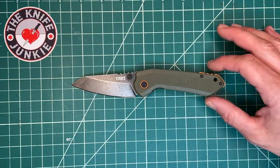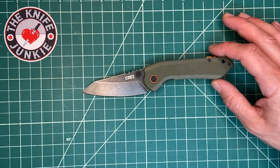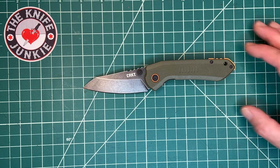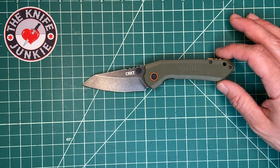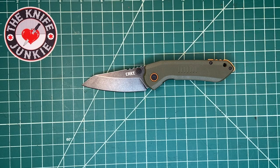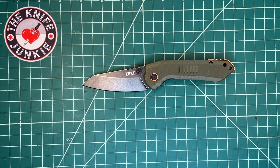I haven't done any work or cutting with this — it's not my knife. It came to me through the Apex pass-around group, and I'm glad I finally got it. It was in other people's hands for a while, and I think I see why — it's a great knife. I really enjoy it.